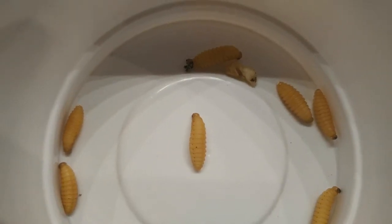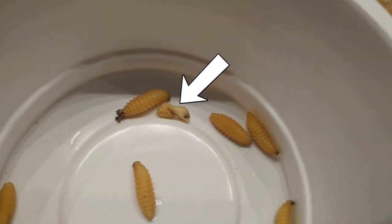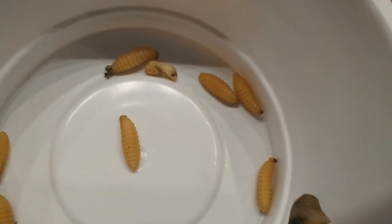However, when I took them out, they started to move, so I know they're still alive. Only one of them looks like a fully developed bee. I'm assuming the others are pupae of mason wasps, because I've seen the wasps collecting mud around my yard during the summer.